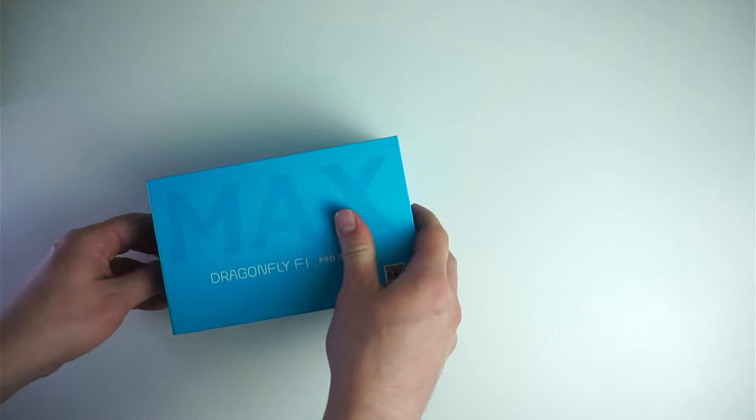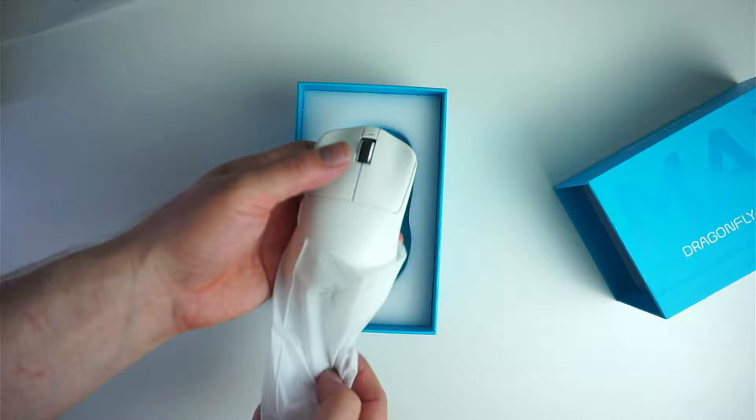Hi guys, today I'm talking about another Chinese banger of a gaming mouse — the VGN Dragonfly F1 Pro Max and the 4K polling capabilities of it with the additional dongle.